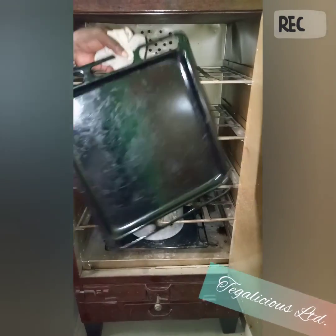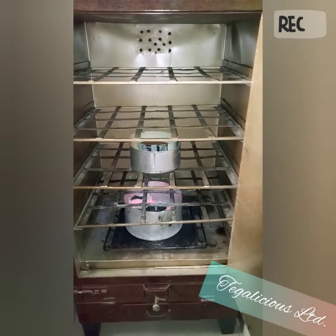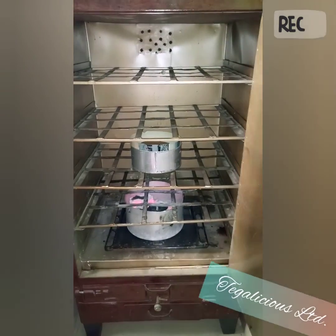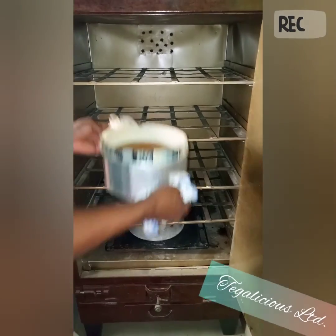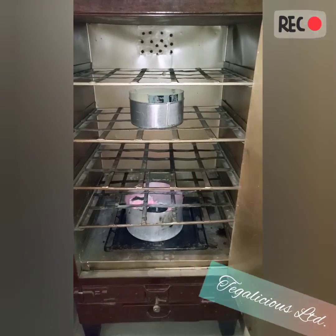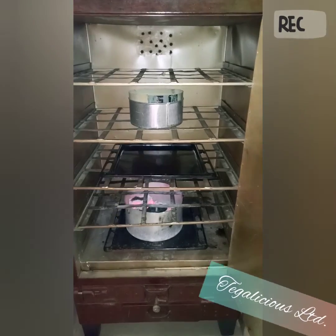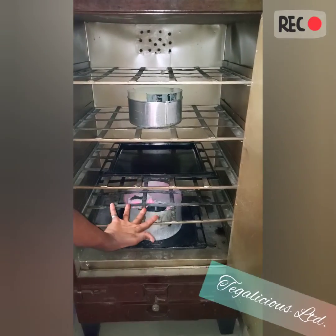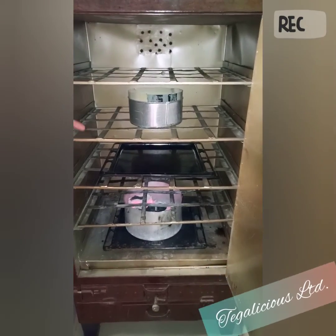Use a baking tray to move the pan up to the next layer and block the heat. This prevents the heat from getting directly to the cake so you can still close the oven and the cake continues baking.